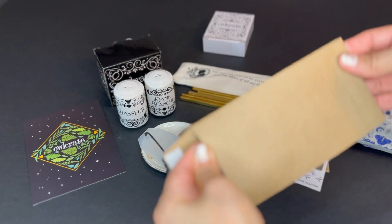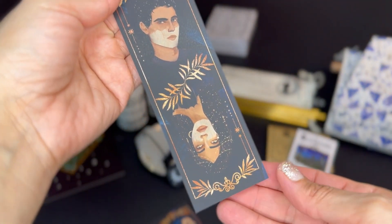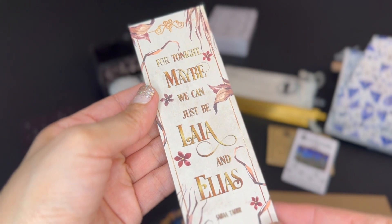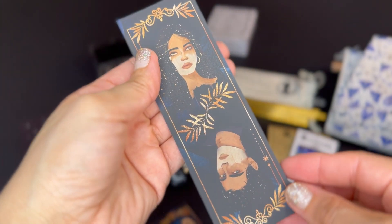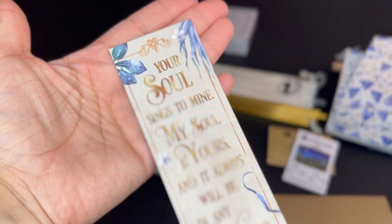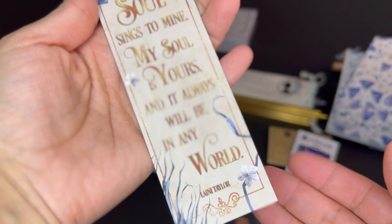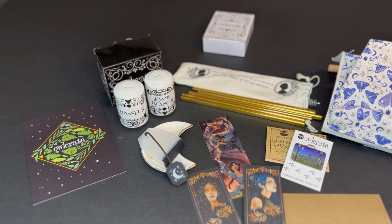Then there's another envelope and inside there are two bookmarks. The first one says 'For tonight, maybe we can just be like Laia and Elias.' Very beautiful. I imagine it's the same artist. The second one says 'Your soul sings to me, my soul is yours and it always will be.' They are really beautiful bookmarks, and we're getting to the end of the box.